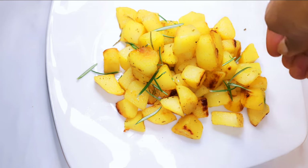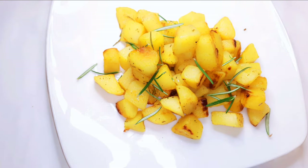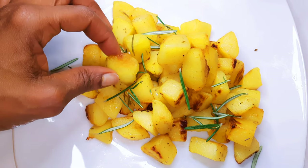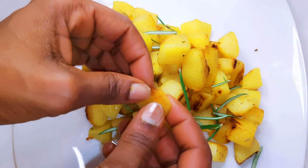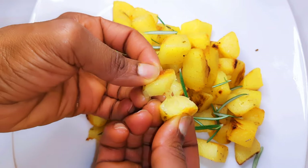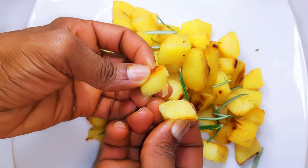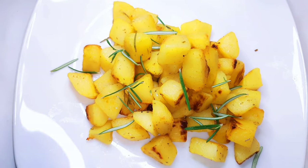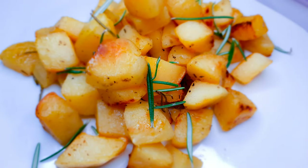After about 30 minutes it is ready. I'll finish with some extra rosemary. This is a great side dish — it is crispy and delicious, just like french fries but on the healthier side.